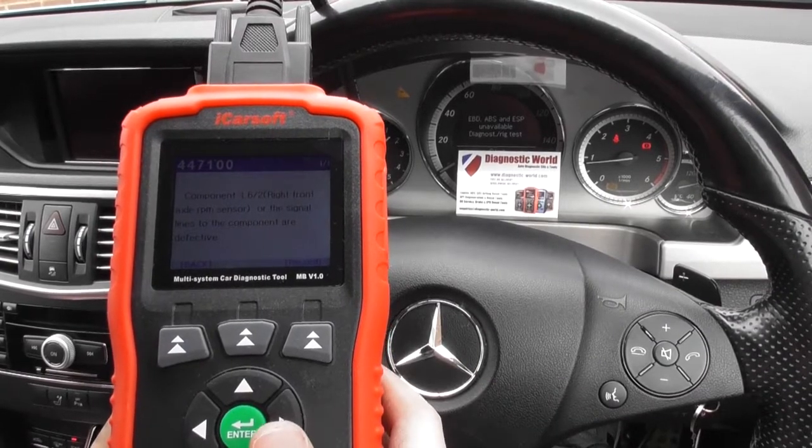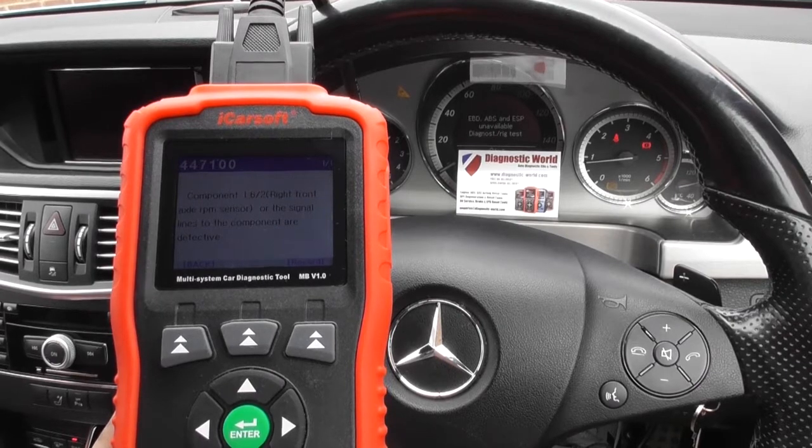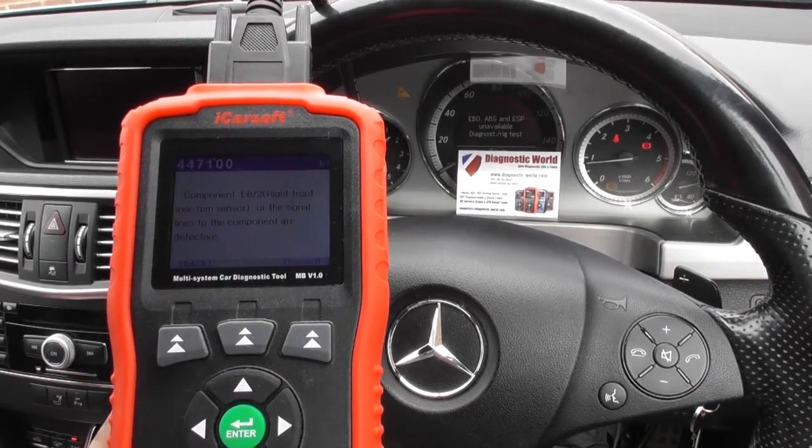We'll put a new ABS sensor in and we'll show you how to do that right now. We'll show you how to remove the old one, put the new one in, and then of course we'll come back into the vehicle to actually reset the fault codes.